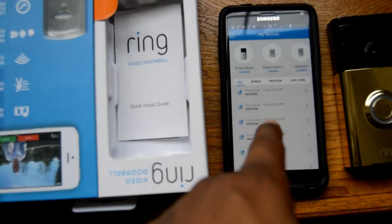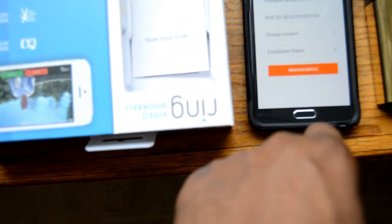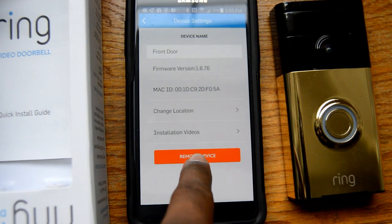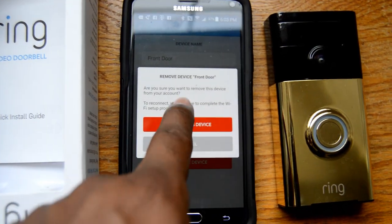Once you detach the two screws, you just pop it up like that and that's how you remove it. Then you go into the app, go to the device, then device settings, and then remove device - remove this device, yes.